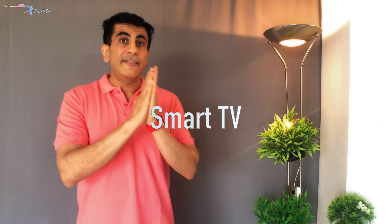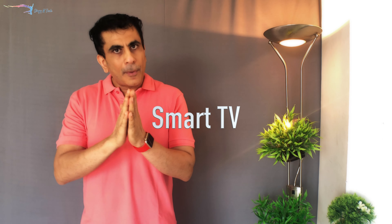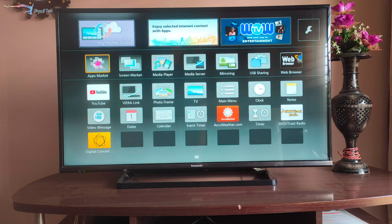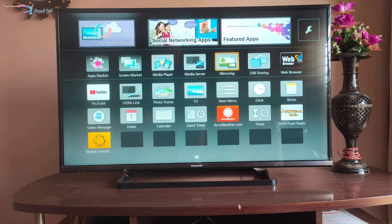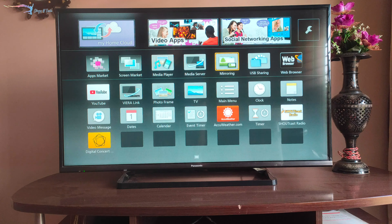The last method for mirroring to a TV is for when you don't have Apple TV, Chromecast, or a Fire Stick, but your TV should be a smart TV. For this, you'll need to download an app called Power Mirror. How to use this particular app, I'll show you in the next video.